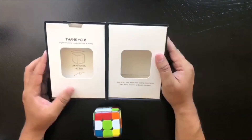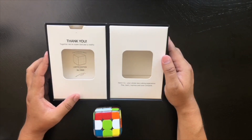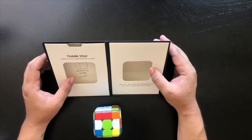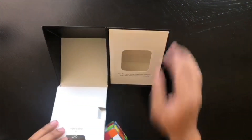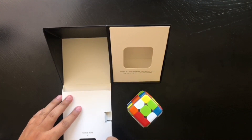The packaging says: 'your whole new cubing experience — play, learn, improve, and even compete.' In the app, I think they also have global challenges where you can challenge other people's times. And I think there's one more little goody here — let's take a look at what this is.